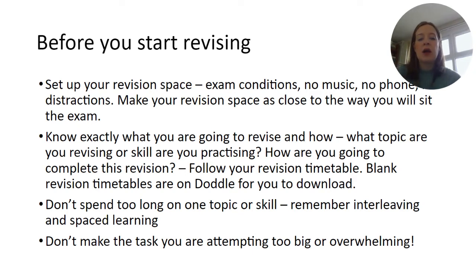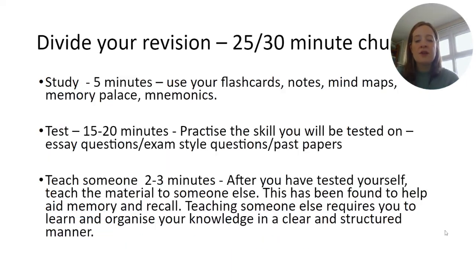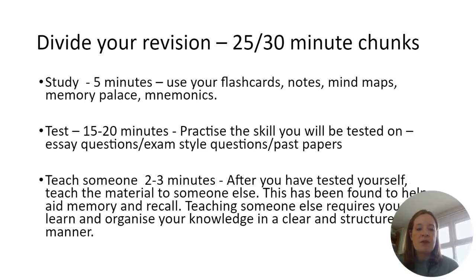Before they start revising, they should set up a revision space and know what they're going to revise. One useful approach is dividing revision into Study, Test, and Teach Someone Else. The optimum amount of time for a student to revise is about a 25 to 30 minute chunk — any more than that and their mind starts to wander, meaning their revision isn't as focused and won't have such a big impact.